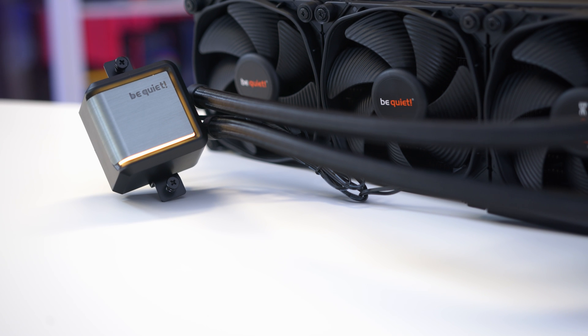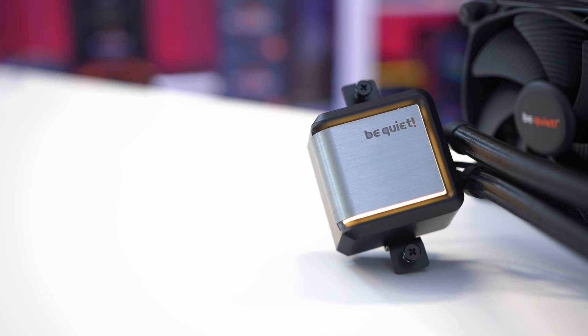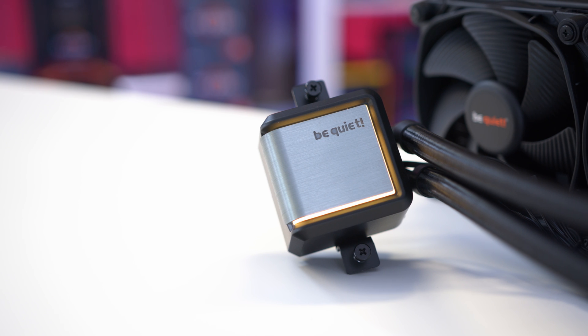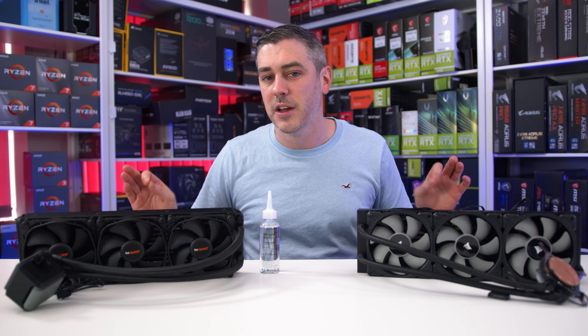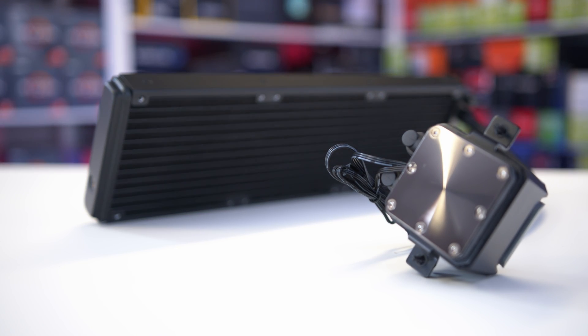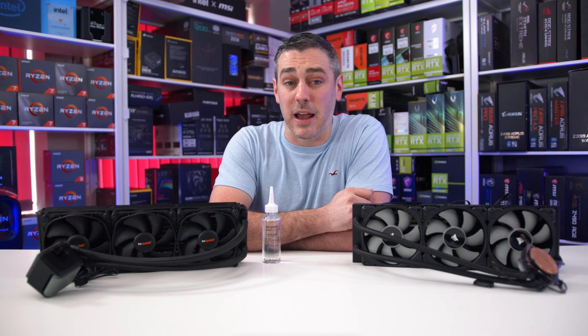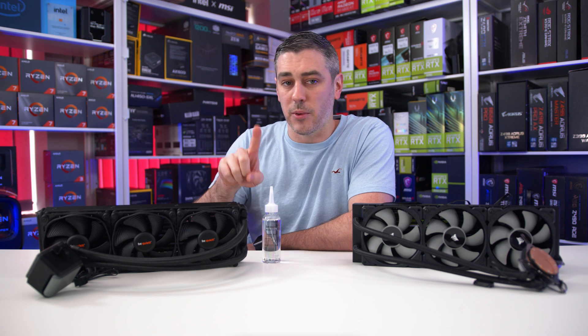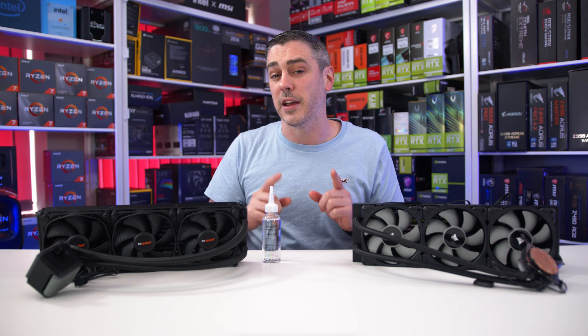The head has the same kind of brushed look as the Pure Loop but is definitely beefed up in comparison. The logo isn't huge and it just has a premium look and feel to it. Considering the pump is inside, it's still a relatively small block, and the pump features a three-chamber design which Be Quiet say gives superior cooling and whisper-quiet operation. They've also improved the cold plate with a high-density stack of fins and a larger surface area, making it suitable for both AMD and Intel on consumer and HEDT platforms like X299 and Threadripper, though the TR4 mounting kit is sold separately.